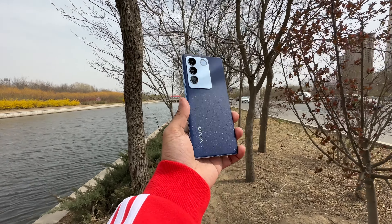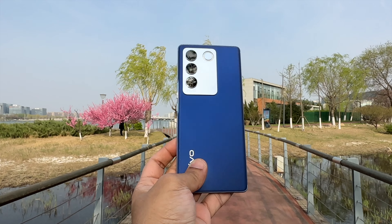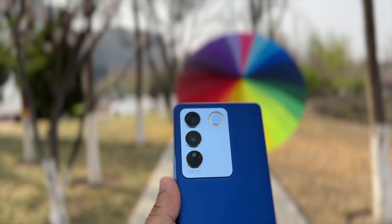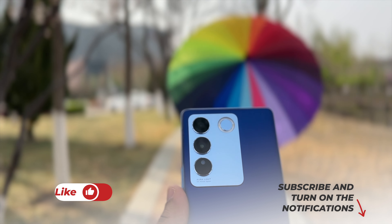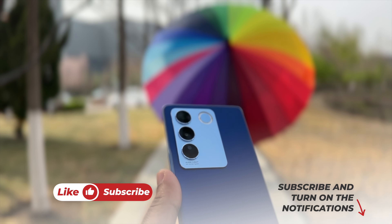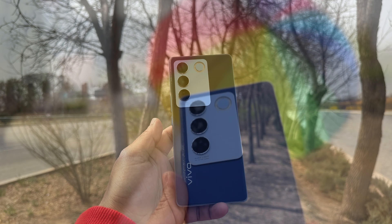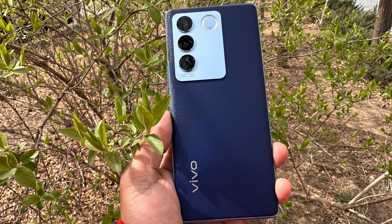Time for the verdict: if you want to buy a smartphone within the Vivo V27's price range, there is no other smartphone that even comes close to it. However, if you can afford the Vivo V27 Pro, then go for that. If you liked this video, please click the like button and subscribe to this channel.